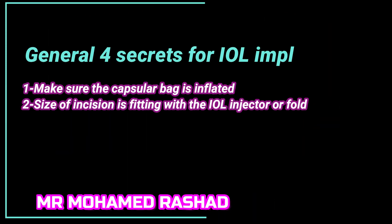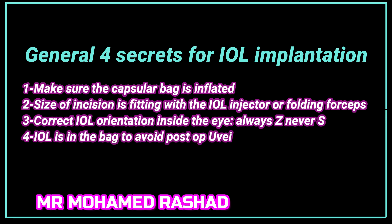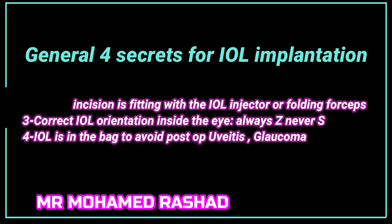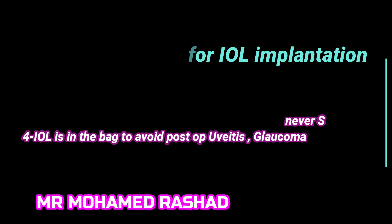The general four secrets for IOL implantation. First, make sure the capsular bag is inflated. The size of the incision is fitting the IOL injector or folding forceps, and the correct IOL orientation inside the eye — remember always Z and never S. And the IOL is in the bag to avoid post-operative uveitis and glaucoma.